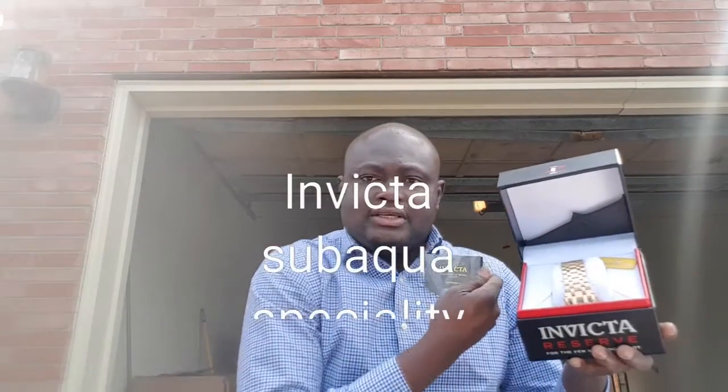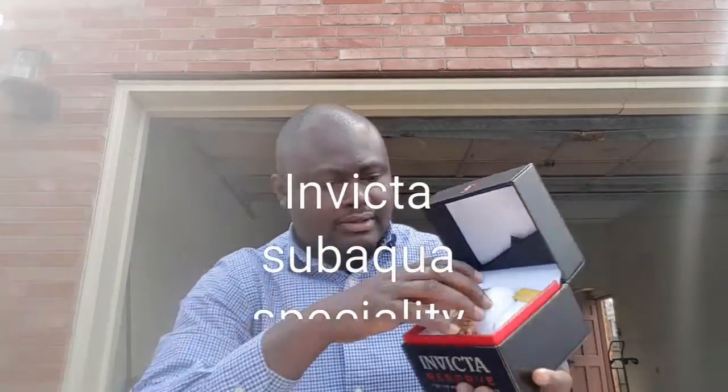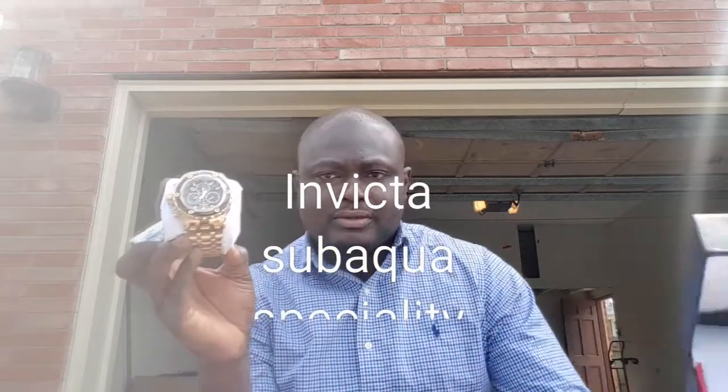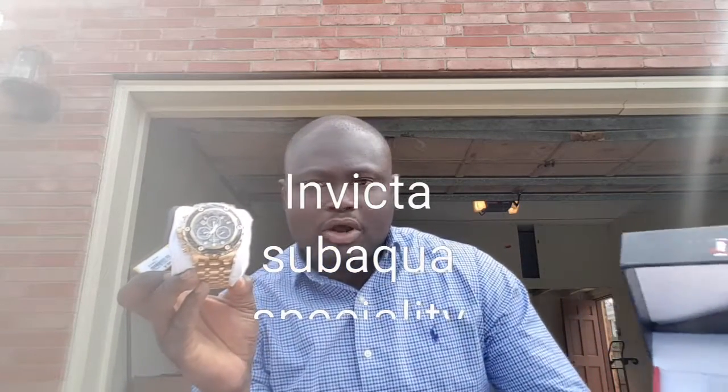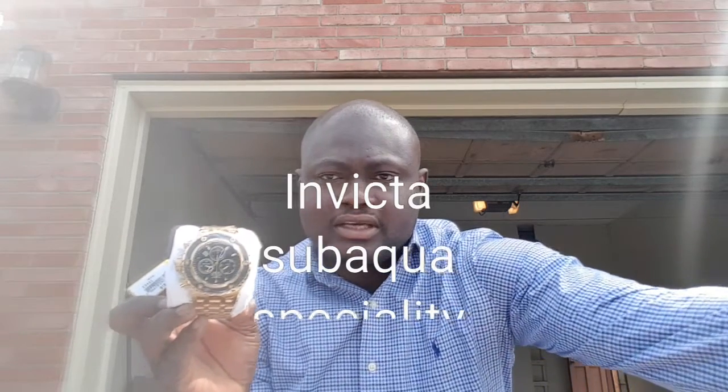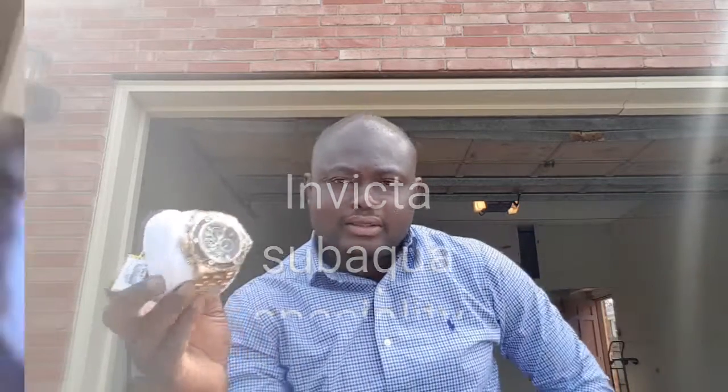That's all the information that came with the watch, and here is the watch right here — the Invicta Subaqua Specialty. This one is gold. Let's take it out from the case. It's still wrapped.